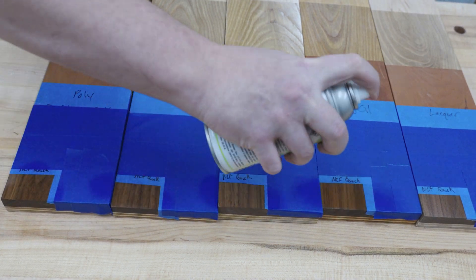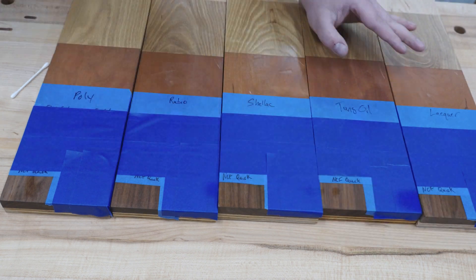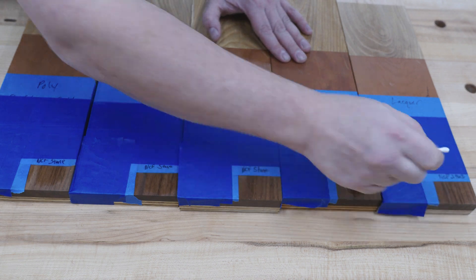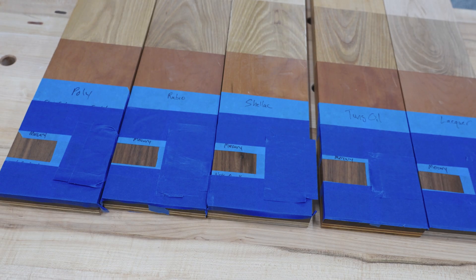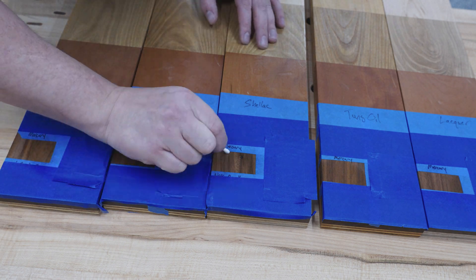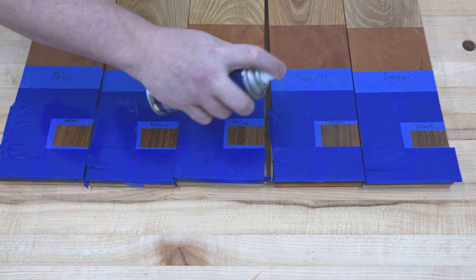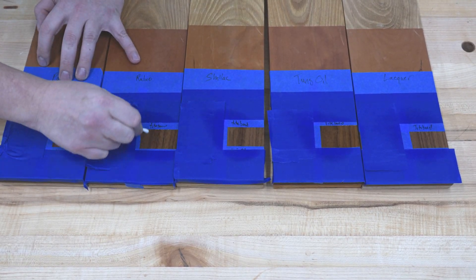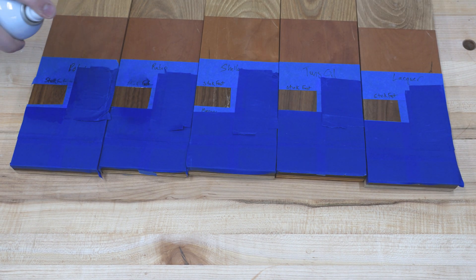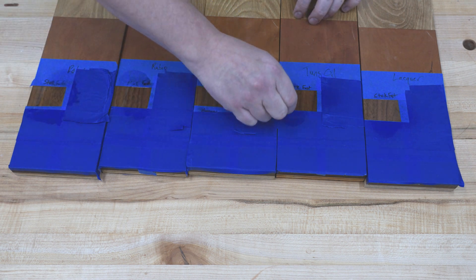For the final test we'll test the effects on finishes. Since these sprays are solvent-based there's a potential that they could damage some finishes. I have polyurethane, Rubio Monocoat, shellac, tung oil, and lacquer — all finished for over a year, so plenty of time to cure. I have each square taped off and I'm applying the different sprays to each finish to see if there's any effect from it just sitting there or being rubbed in.